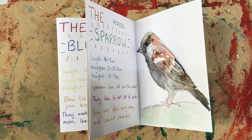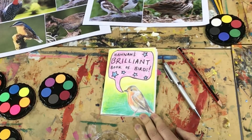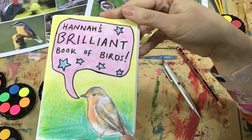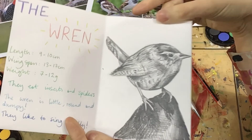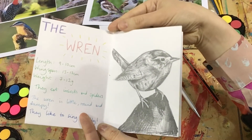Let's fill this sketchbook up. This is my little book of birds so far. As you will see, I have created a small snazzy front cover with a little robin just there. On the inside, I have started drawing out a little wren.